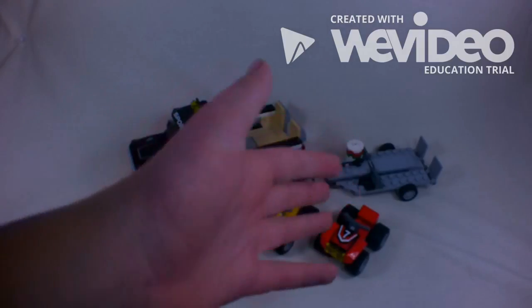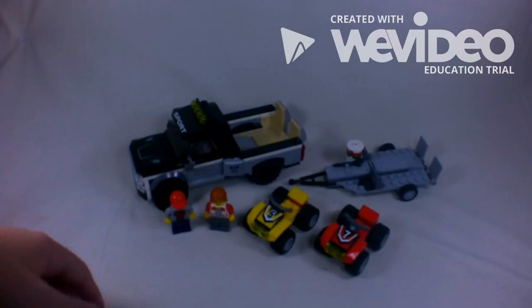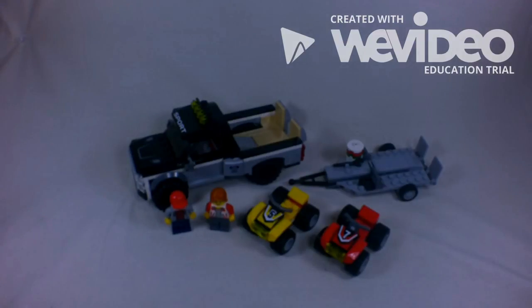What's up guys, today I'm going to be showing you the Lego City ATV Race Team set. This is set number 60148, available for about $15.99 online and in store.